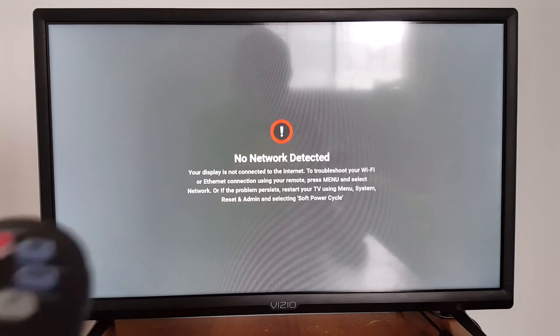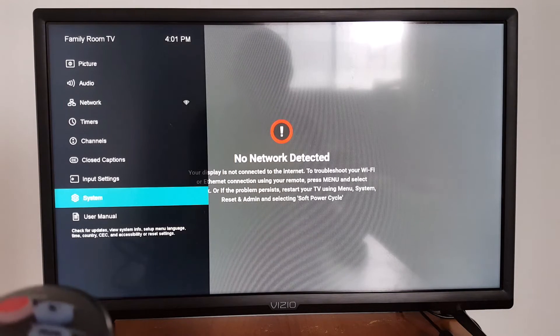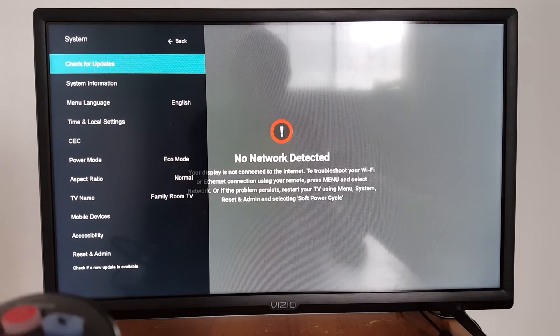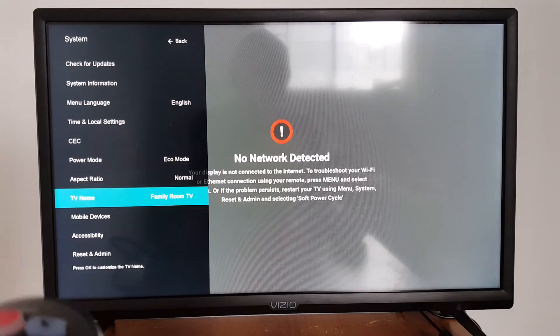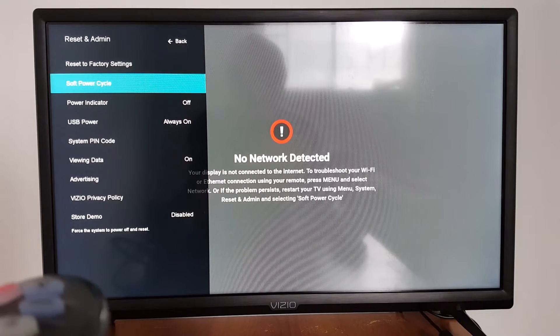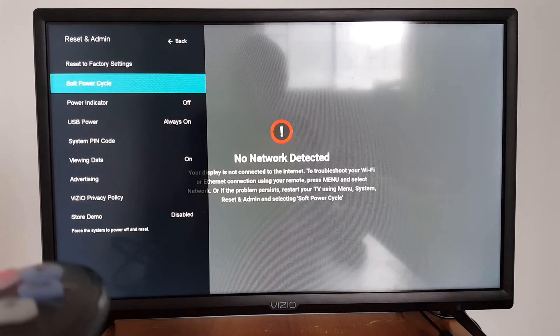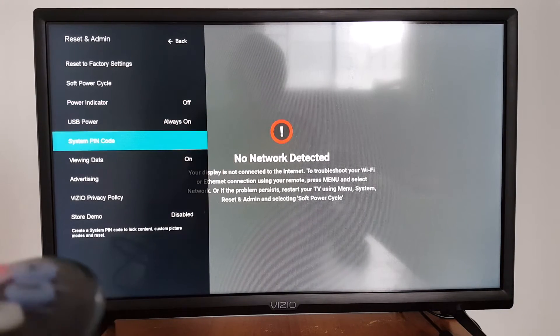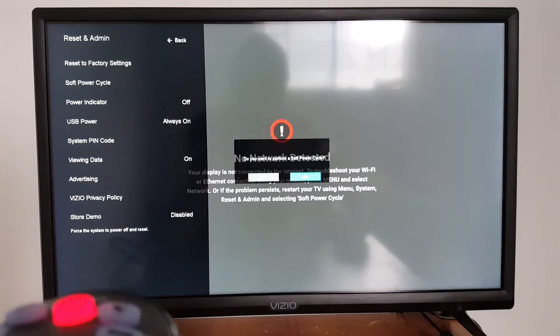Go to Settings, then go to System, and look for the soft power cycle option. This option is available on some smart TVs. The soft power cycle is going to restart your TV to fix any problems. When you press that, your TV will reboot.